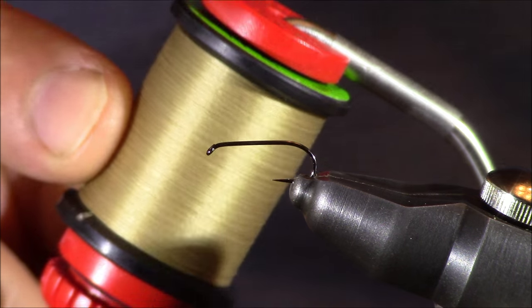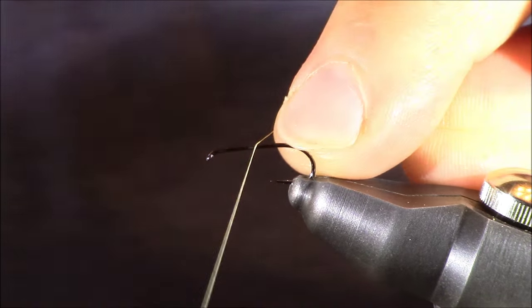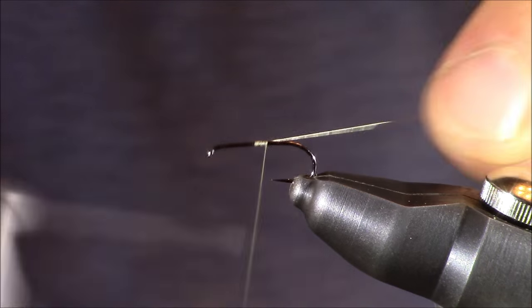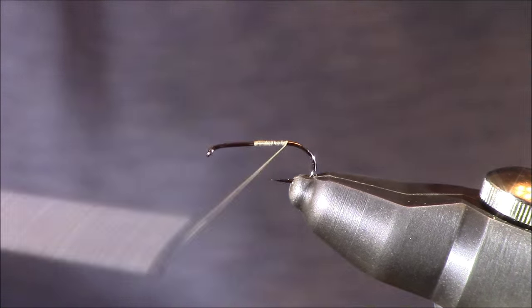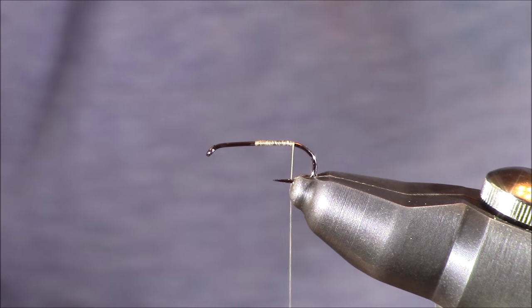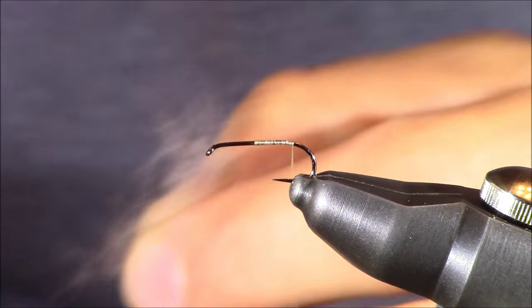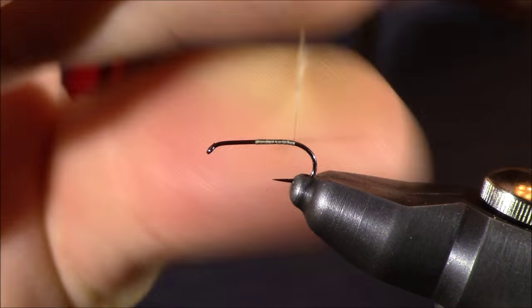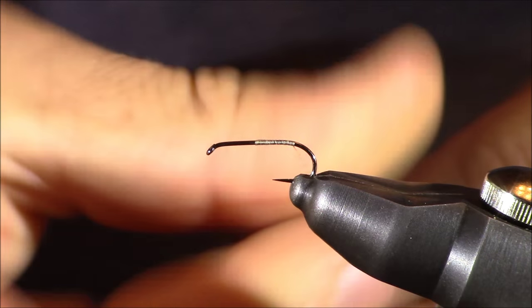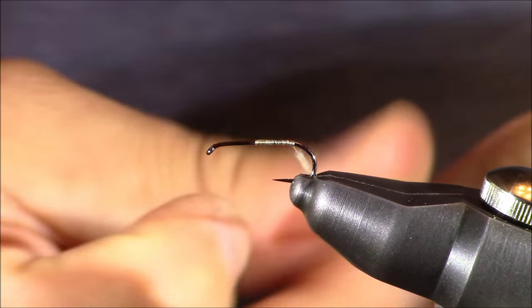We're first going to establish a thread base. I'm using ADOT Unithread, the color is tan. I'm going to bring this the whole way back to above where the barb would be. Next I'm going to grab a little bit of my favorite tan dubbing. We're going to create a little dubbing noodle on our thread so that it tapers up towards the thorax. We want that taper gradually building as we move in that direction towards the eye of the hook.